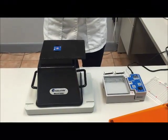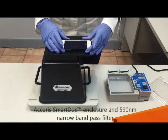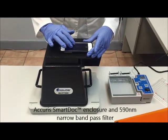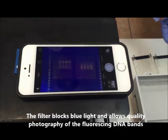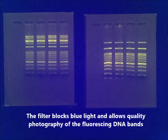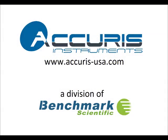Our final step is to document our results by taking pictures of the gels. We're using the Acuras SmartDoc Imaging Enclosure and a 590 nanometer narrow band-pass filter. This special filter blocks the blue light and allows high-quality photography of the fluorescing DNA bands using an iPhone or other smartphone with a camera. For more information, please visit our website at acuras-usa.com.